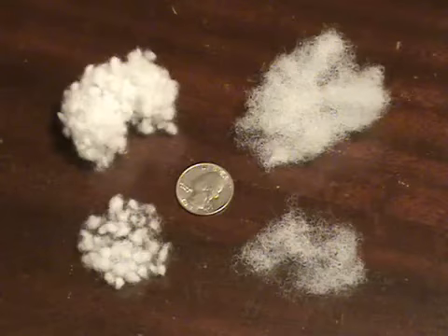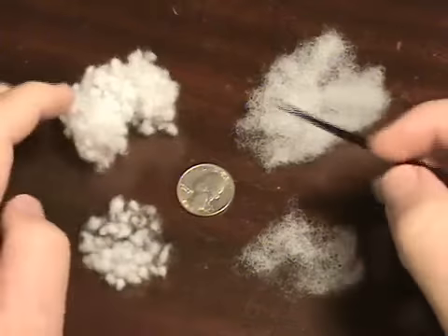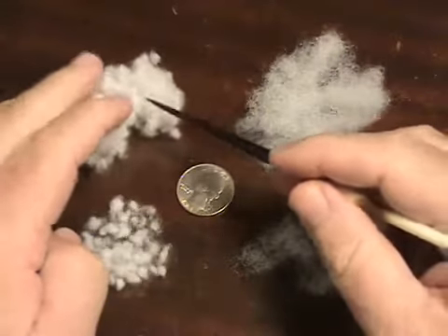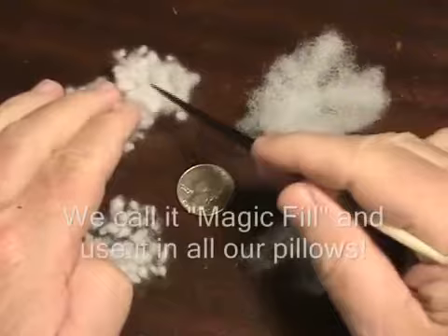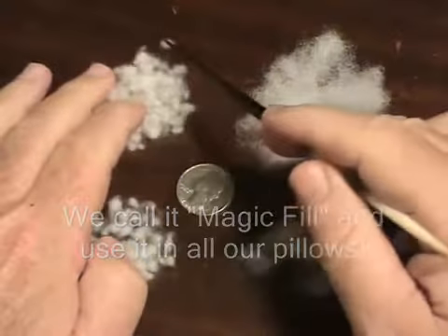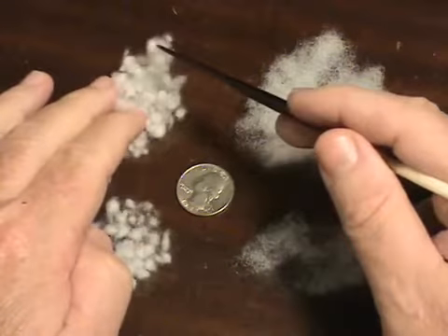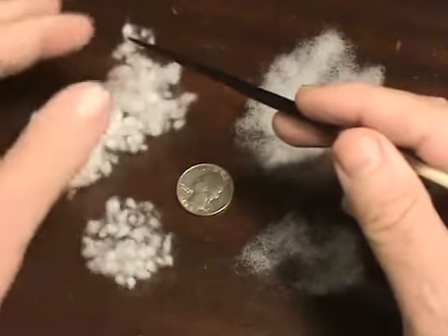Let me show you here using this porcupine quill — I'm going to pick apart this material. This is called Puff Ball, and these little balls of material are specially made to retain their memory even when they are pressed out.